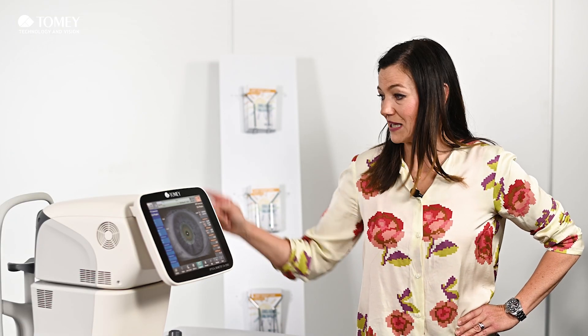We are using a topography Placido ring disc with in total nine rings, and we are taking a total 5.5mm diameter. This allows us to use ray tracing technology, which is basically the modern way of IOL calculation.